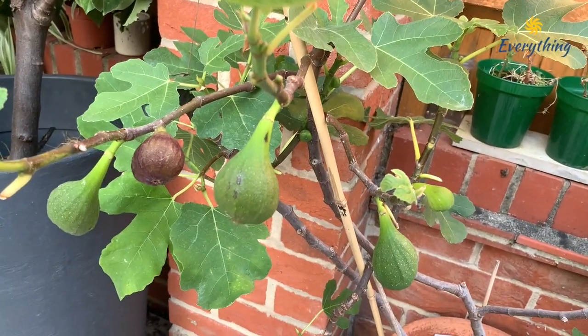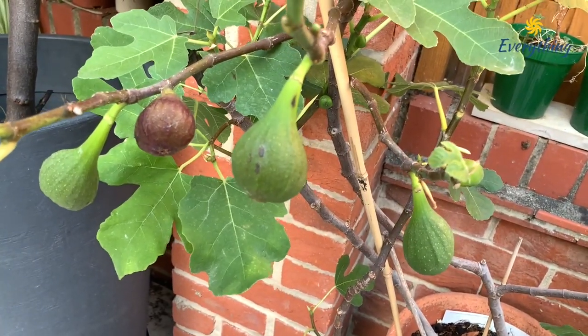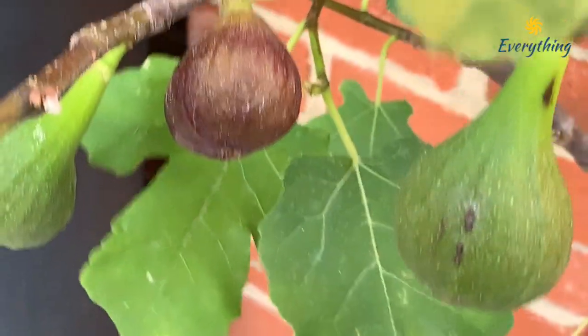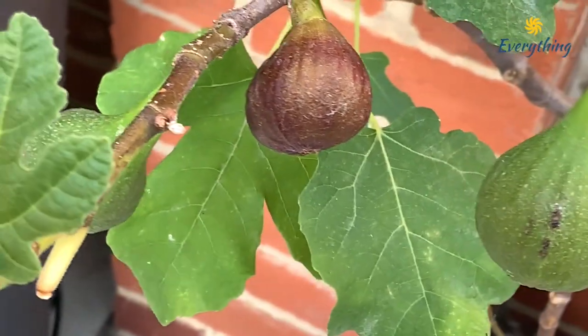Many people were facing the same problem of unripened figs. Some people suggested to apply olive oil on the fruit, some suggested to get another variety, blah blah blah — none of them worked for me.